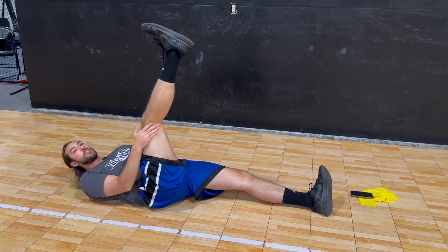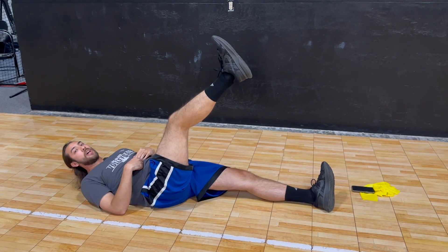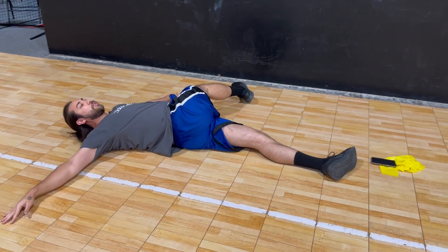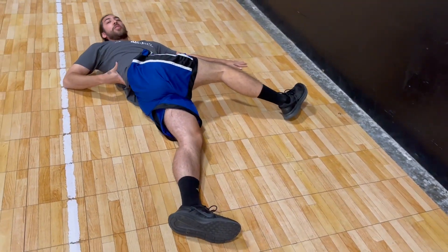If you have a partner to push against you, that will help activate it a little bit more. The last thing is to get your arms straight out and bring your leg across your body. This is going to help your hip flexors and also your lower back.